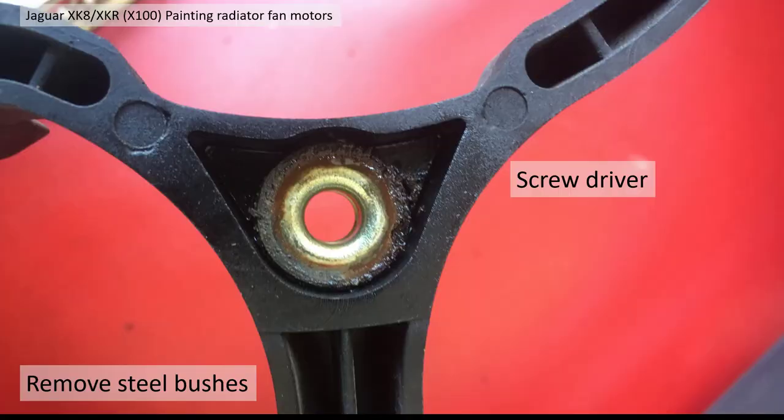Each of the places where the bolts come through on the plastic moulding there are metal bushes. You can lever these out with a screwdriver. There's actually a little rubber mounting behind these but you can see they get quite rusty even though they're zinc coated.